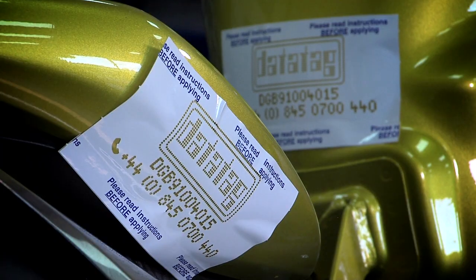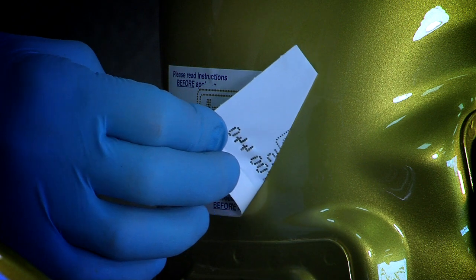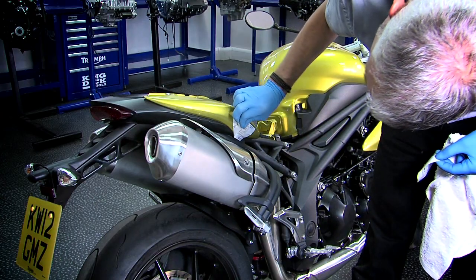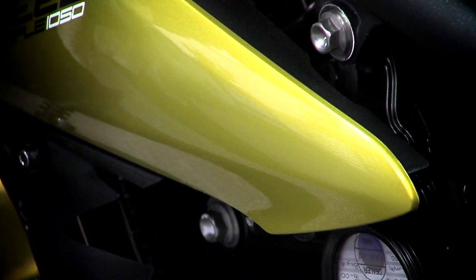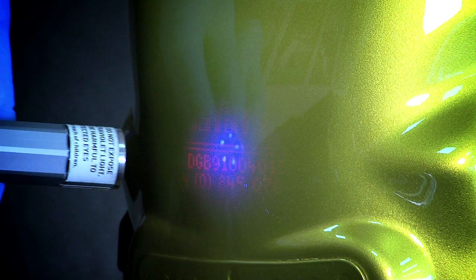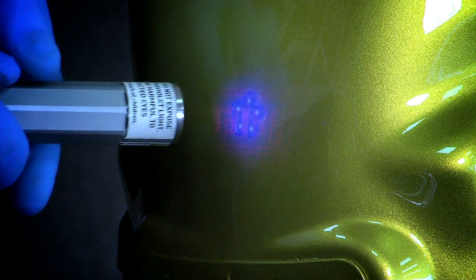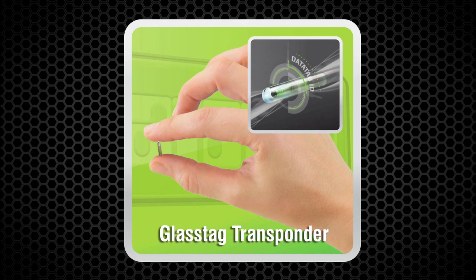Leave the stencils for around a minute before carefully removing them and wiping the area with a clean cloth. The etch can be checked when the stencils have been removed with any UV light.